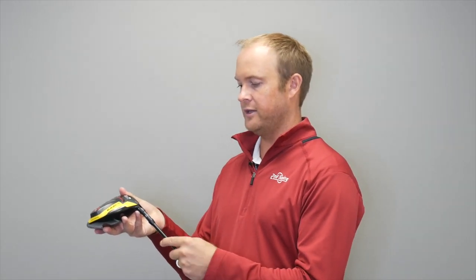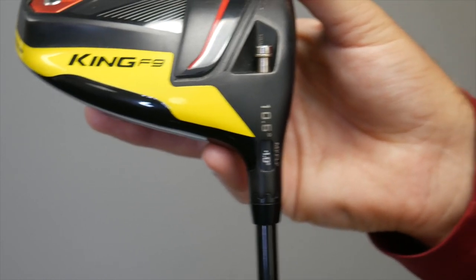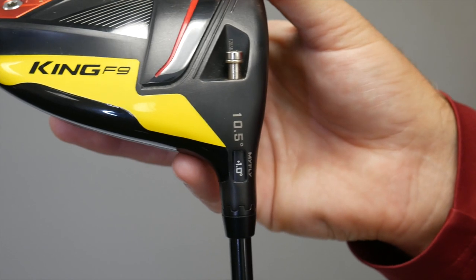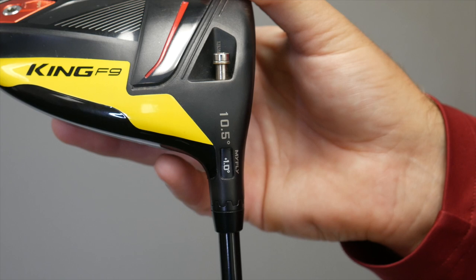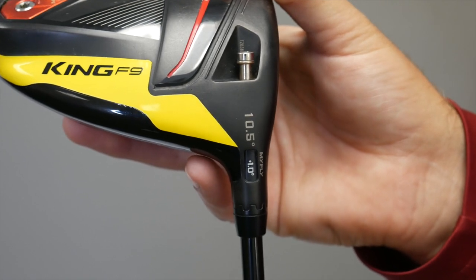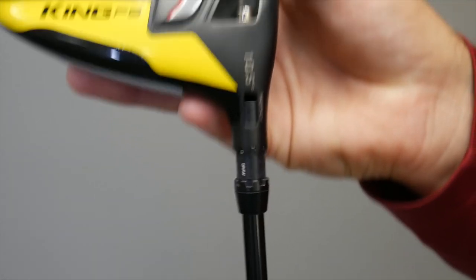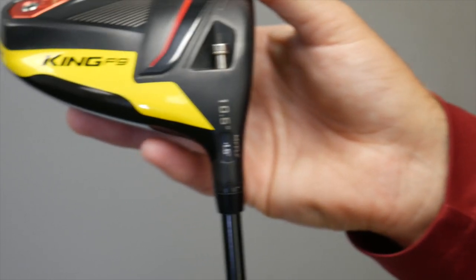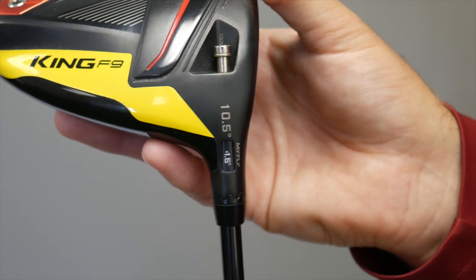If I go the other direction from standard, I can go to plus 1.0. This will make the driver play at 11.5 degrees of loft and cause the ball to fly a little bit higher and spin a little bit more. The next setting is plus 1.5, which would be the highest loft setting — the driver would be at 12 degrees of loft. This setting would cause the ball to fly the highest and also spin the most.